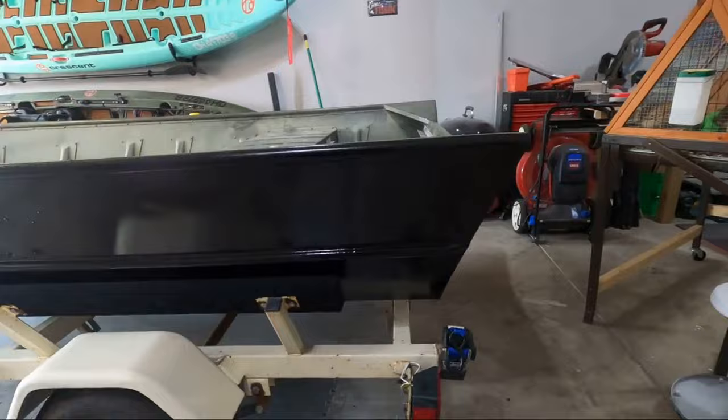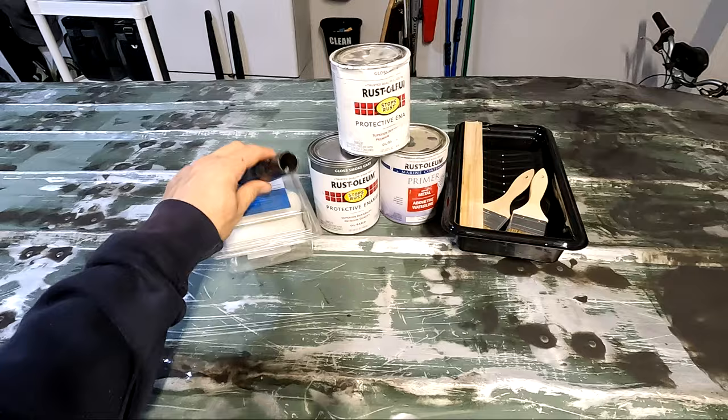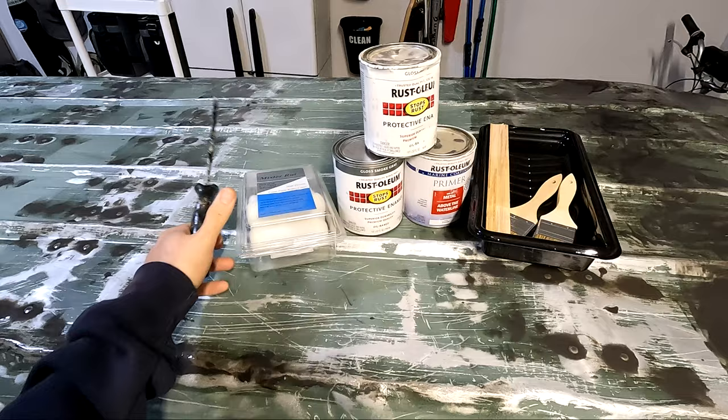I am very happy with that material, but considering this is going to be more of a budget build, I wanted to see how the regular Rust-Oleum enamel holds up. The materials I'm going to be working with here is my four-inch foam roller. This has gone through about five boats now — I absolutely love this thing. The kit was like $10 on Amazon. I just buy new rollers. It's held up very well.